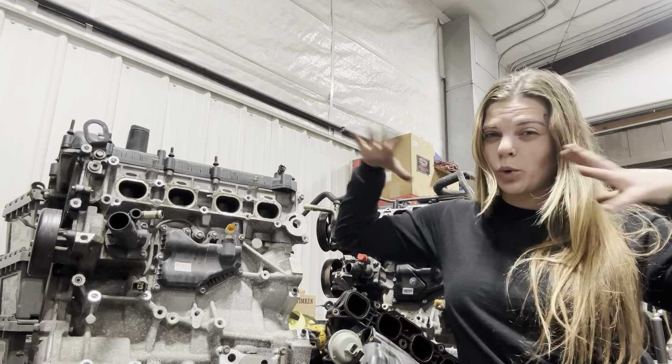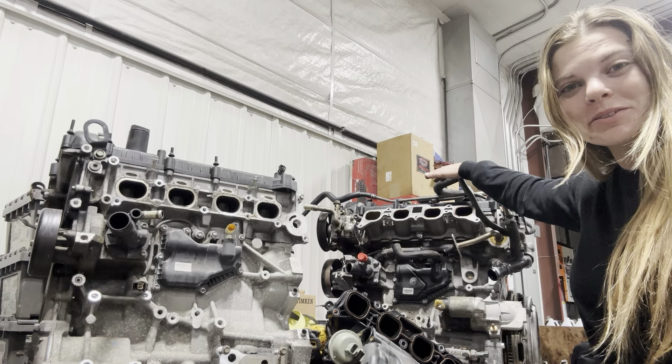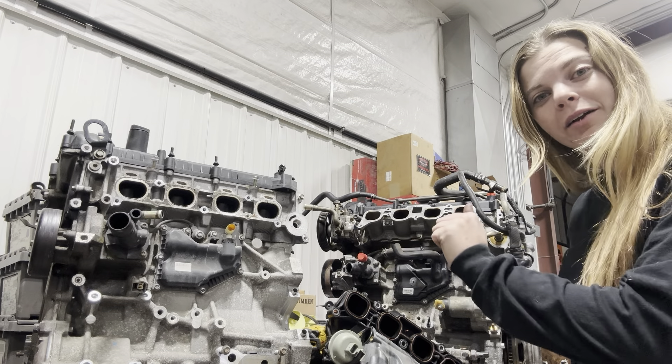I brought both engines to work and I'm working on swapping everything over — most of the way done, to be honest. I took both engines to work, dismantled them both, and put all the parts pretty much from the 2.0-liter onto the 2.5. You pretty much run everything from the 2.0-liter on the 2.5. The most intensive part was just trimming the engine mount on the timing cover to clear the new belt you're running, because obviously we have a different belt setup. Otherwise, swapping everything over was easy.